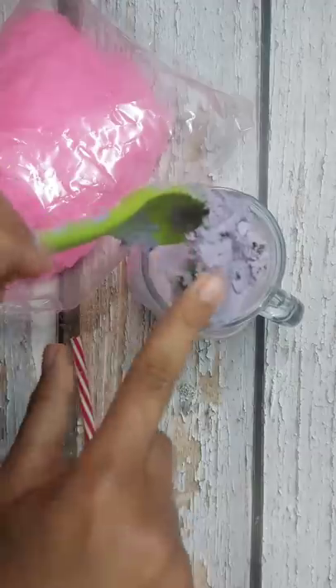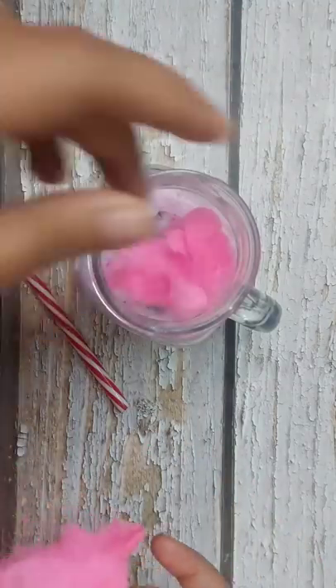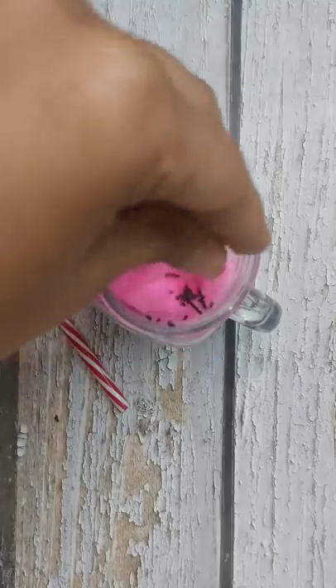Then I put some ice cream on top and added some cotton candy on it — I didn't dissolve it this time because it is on the ice cream. Then I drank it and it was very tasty.